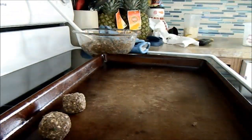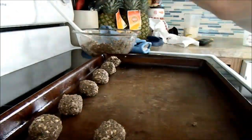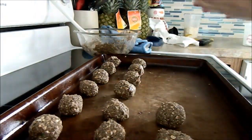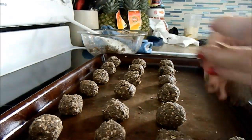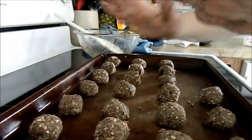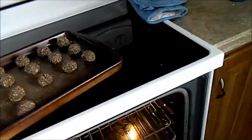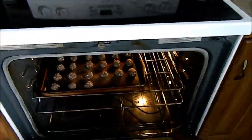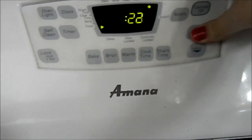Then you're going to make them into little balls and put them on the tray. Mine were about half an inch thick, and they baked pretty well in about 45 minutes to an hour. I used a stone pan because you don't have to use grease on it. Put them in the oven for 45 minutes to an hour.